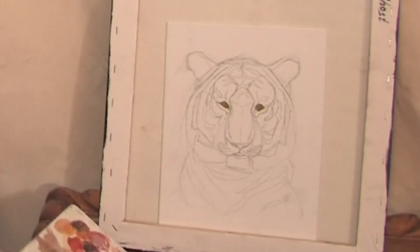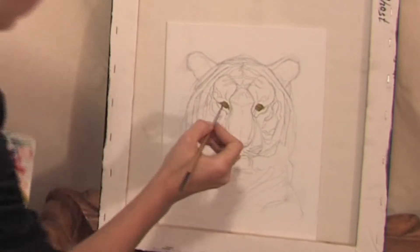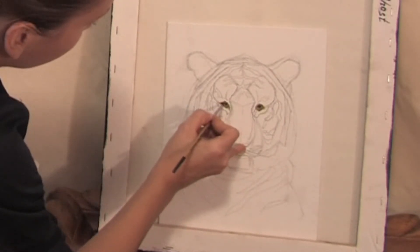If you did something wrong, you can fix it. Paint the eyebrows with dark color and make the dark outlining of the eyes.